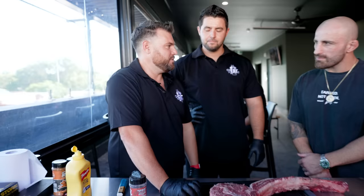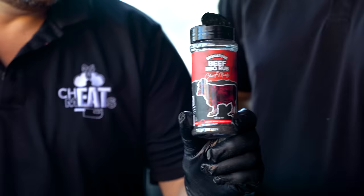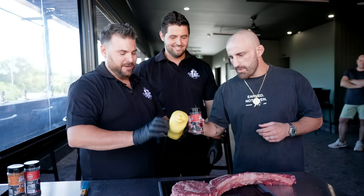Good to be here, mate. Thanks for coming around. So what we're going to do — we've got this beautiful Wagyu tomahawk. And for us, the best way to cook this is going to be reverse sear. Our favourite is, we put the old French's mustard on there and then we coat it with the best — this is our homemade rub. This is what we put on all our beef.